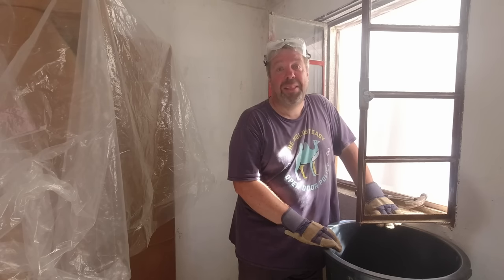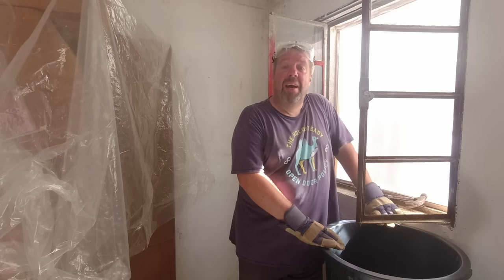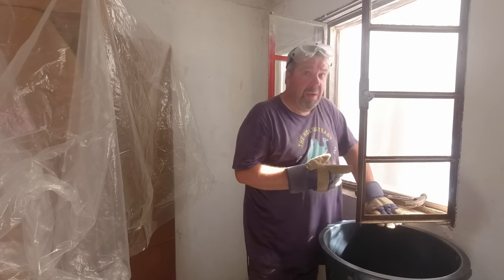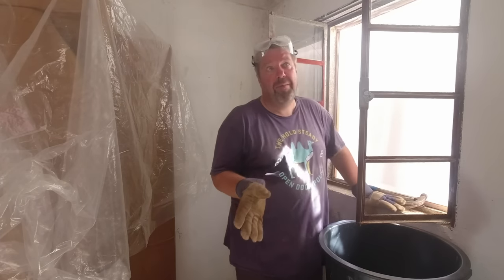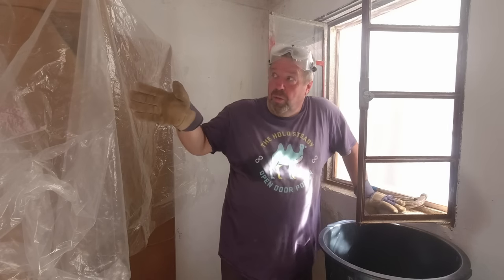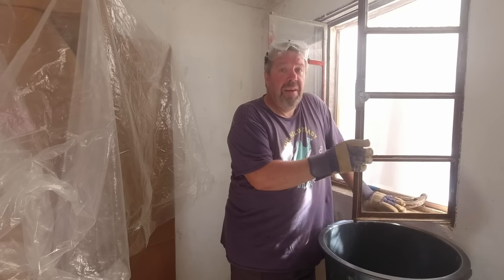It's Monday morning and we're getting on with the renovation work again. My job for today is to repair these two windows at the front of the house. For those who've been with us for a year, when we first moved in we did the windows in the kitchen area. This is our living area, which we've knocked the wall down in and we're extending.